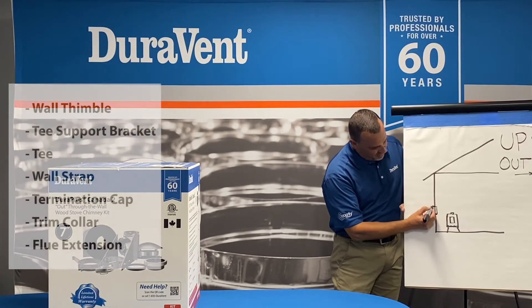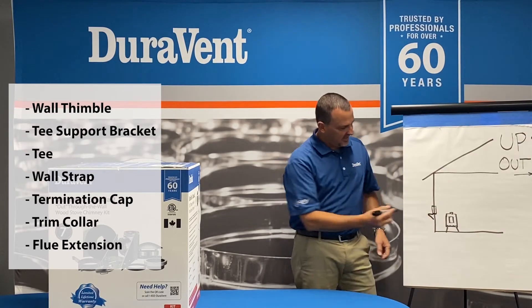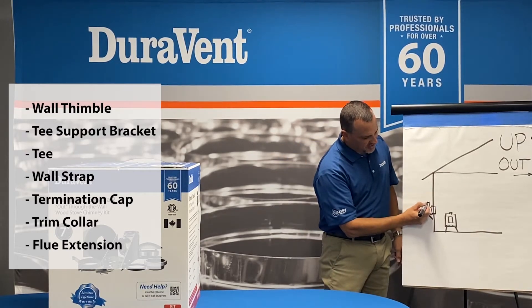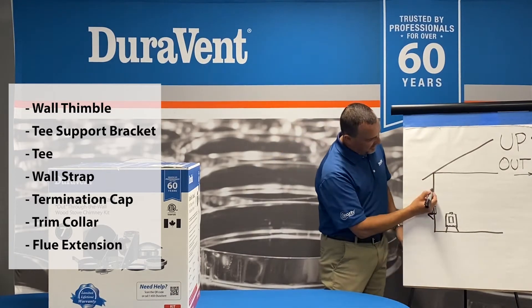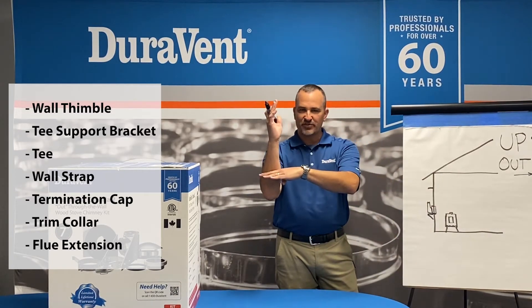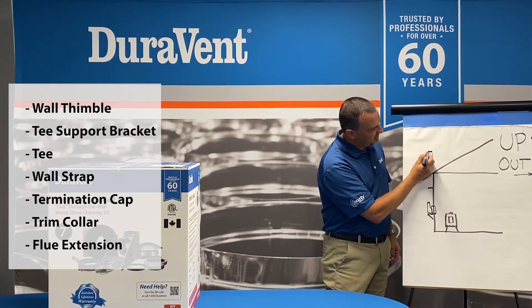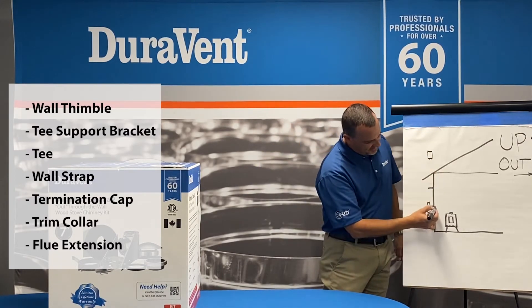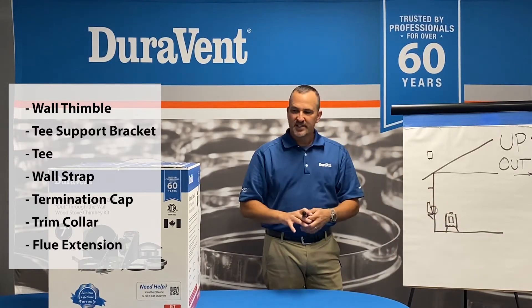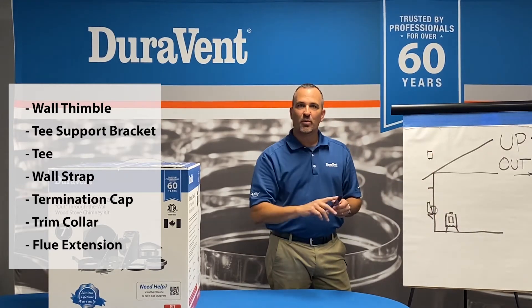It has those parts that allow the homeowner to transition out to the side of their house. It contains a wall thimble, a support mechanism which is basically a support bracket. It has a T, which is your transition point — the T is how you transition to go up. It comes with a wall support bracket, which is the bracket that actually holds the chimney away from your house. And it has a termination cap, which is basically the frosting on the cake — that's the top of the job. It also has a trim collar and flue extension so that you can hook the black pipe to it.